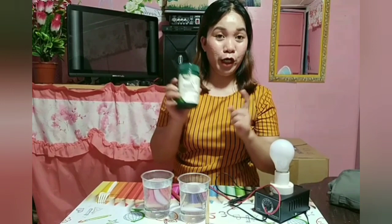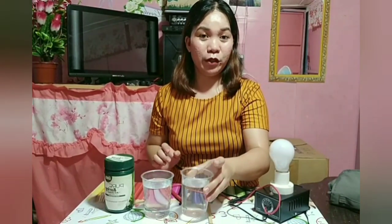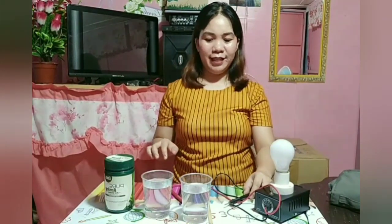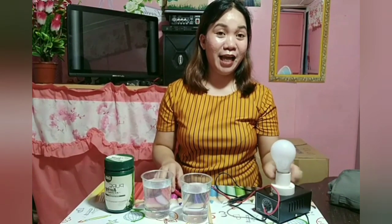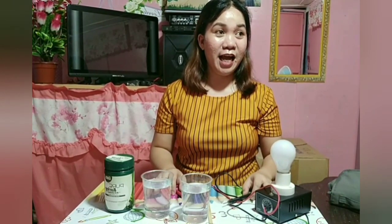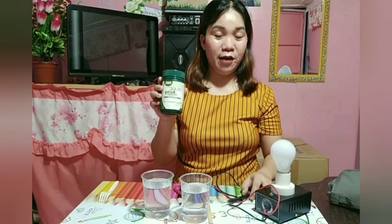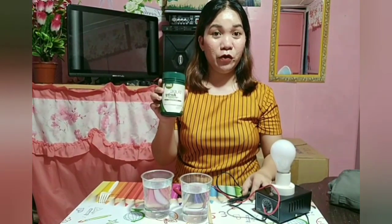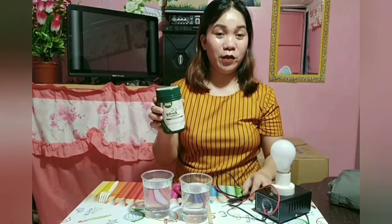This barley — I'll dissolve it in water. This water is distilled water. You'll be amazed later at how it lights up. Because our body needs energy, we need to strengthen our body through barley, since barley is what gives energy or boosts and strengthens our immune system to keep us away from sickness.